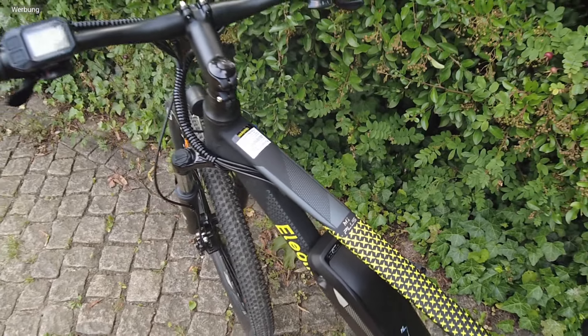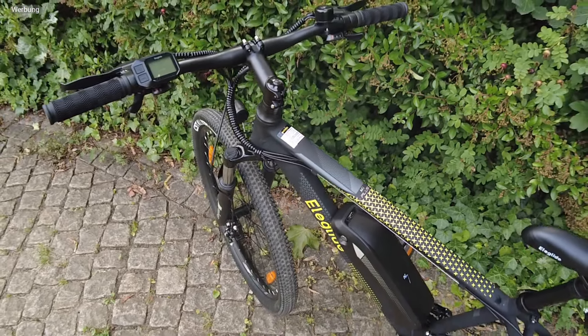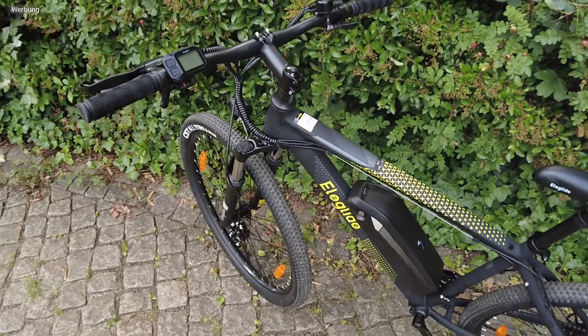Und hier ist es nun – der Preis-Leistungs-Kracher auch für deutsche Straßen: das Eleglide M1 Plus.